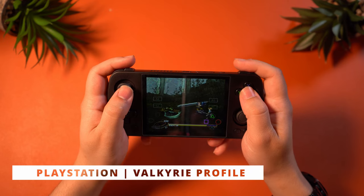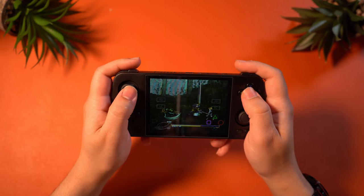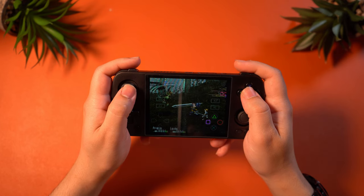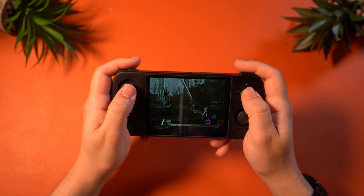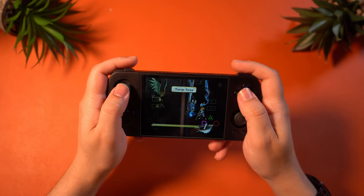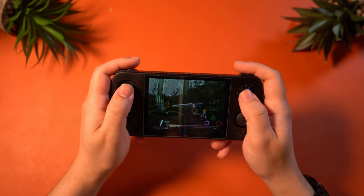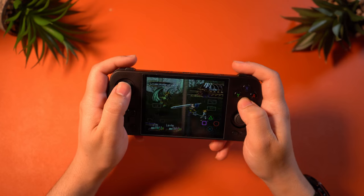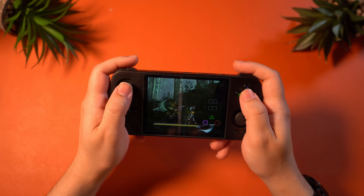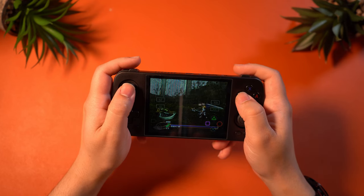PlayStation 1 through the DuckStation emulator also ran just as beautifully. I played Valkyrie Profile because I am obsessed with the visuals of this game, and with great upscaling you should be able to make it look even better, also getting very good performance without hiccups. The same will really apply for every PlayStation 1 game. They nailed the performance aspect hands down — amazing visuals, amazing performance, and it all just runs very smoothly on this RG405.